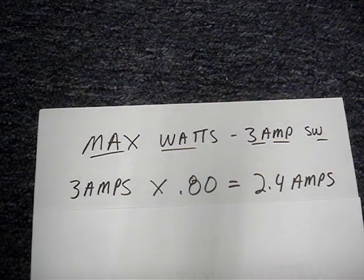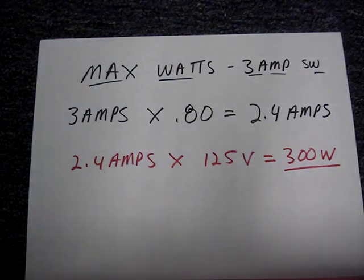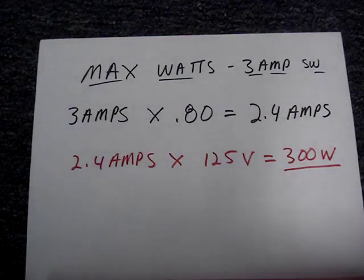It's a good practice to use only 80% of the switch's rating. To find the maximum wattage for the switch, multiply 2.4 amps times 125 volts — that equals 300 watts. The best practice maximum wattage for the 6-amp switch would be double that of the 3-amp switch, which would be 600 watts.